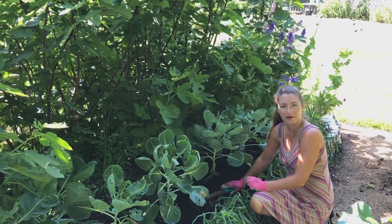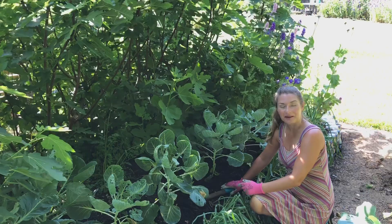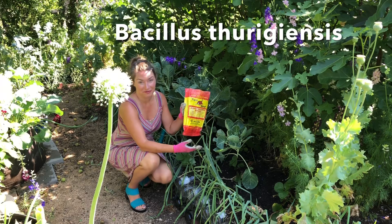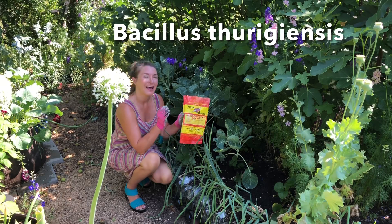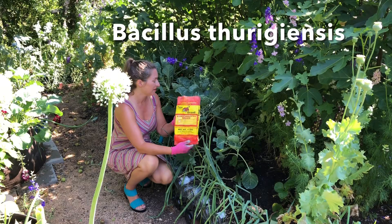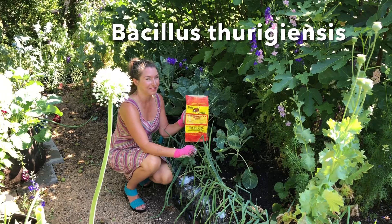Fingers crossed that these brussels sprouts will produce something for me this season. And to help preserve these brussels sprouts — which admittedly I had kind of given up on — I'm going to go ahead and give them a quick dust with my BT powder. That will help eliminate these cross-striped cabbage worms that are absolutely devouring my plants. So this is my last attempt at saving these plants from the inevitable, and maybe I will get a harvest.